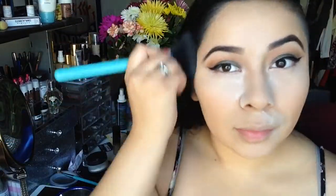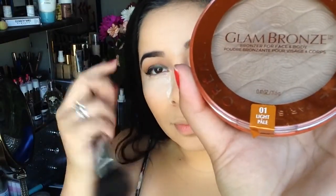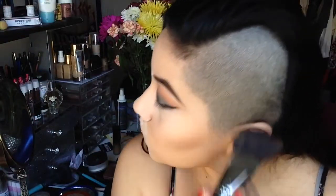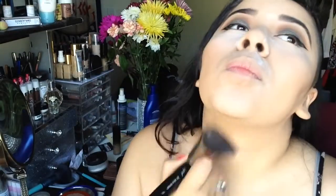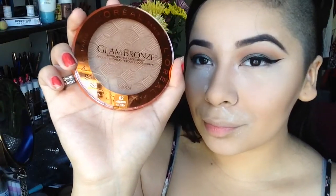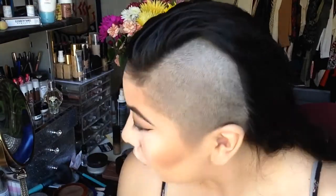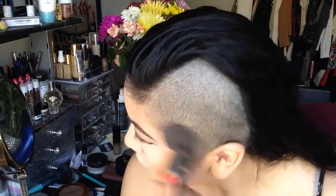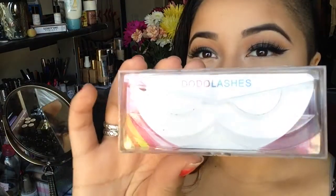Next, taking the Mineralize Skin Finish powder in Medium from MAC and blending it all over my face. Then taking the Glam Bronze by L'Oreal — a new product — in shade Zero One Light with my Sigma angled brush to contour. It's a more neutral contour shade without a lot of brown undertones. The Zero Two medium shade is more orangey but very pigmented — a little goes a long way, so just dip your brush once.